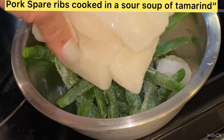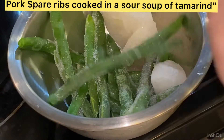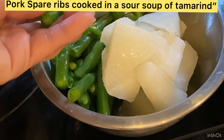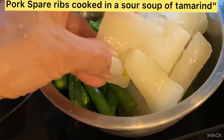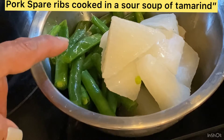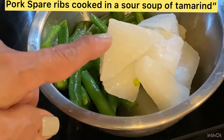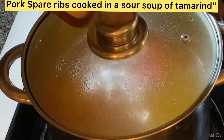I have frozen daikon and frozen green beans here. I'll wash and cut the daikon into quarters. The green beans I blanched when I bought them from the market and kept them in the freezer — same with the daikon. That way, whenever I need to cook, they're ready to use.